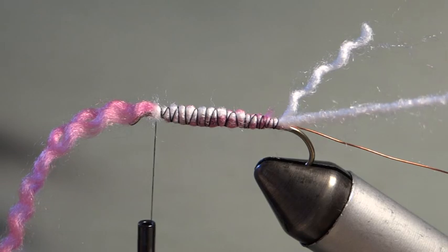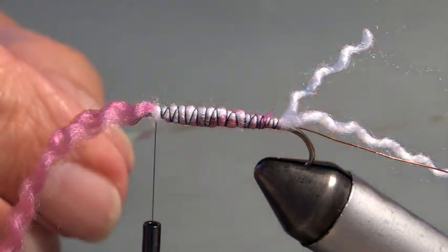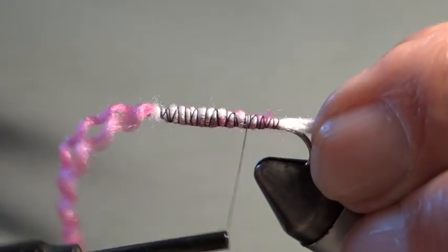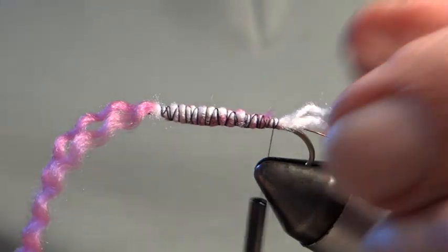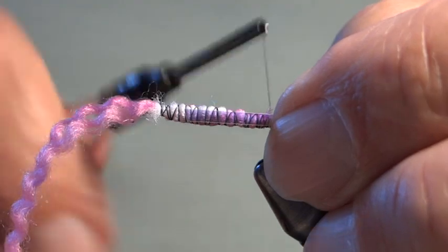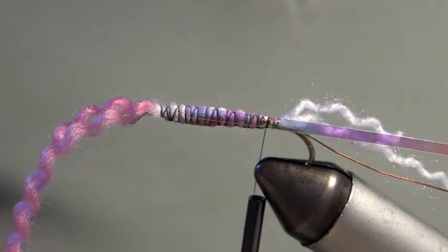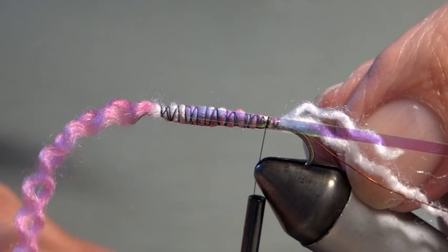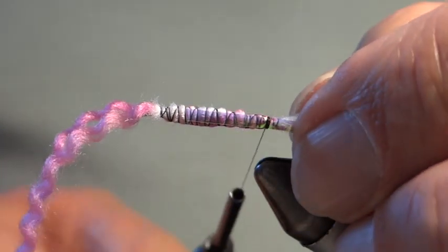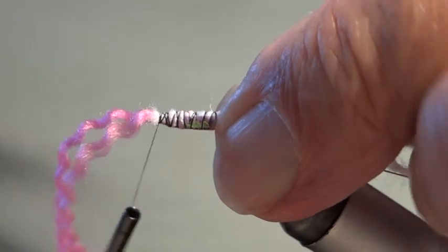Before winding the long strand up to form the body, I'm going to put on the mylar flanks. I should have tied them in before bringing my silk up, so I take it back down — not a problem. The mylar gives a natural sparkle to the fly in the water, imitating how a small fish or fry flashes. I tie one piece on each side, seal them down, then wind the silk back up to the eye.